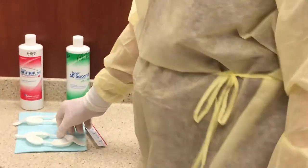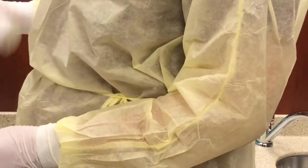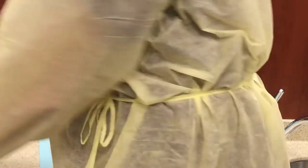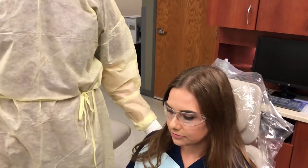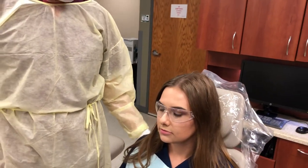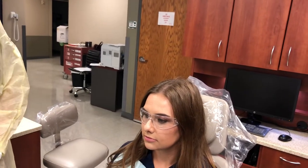You will instruct the patient not to swallow the fluoride. Raise the patient chair so that the patient's mouth is level with the clinician's elbow. Seat the patient in an upright position with head tilted forward slightly throughout the procedure.